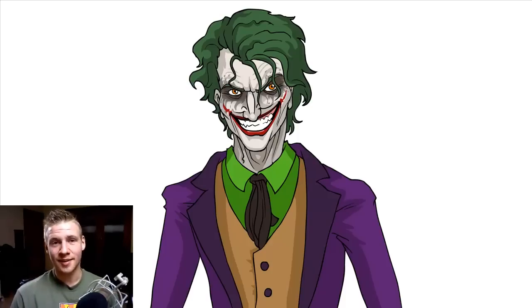G'day ladies and gentlemen, welcome to Draw with Jazza. I'm Jazza and today we're going to be drawing the Joker. He's my own personal favourite villain from comic book series. He's manic, he's sadistic, he's a total anarchist and he's fantastic to draw.